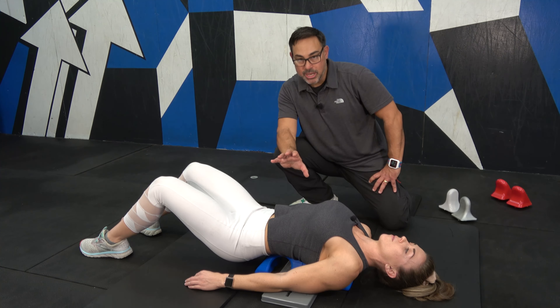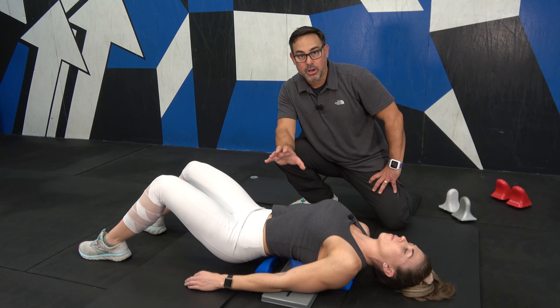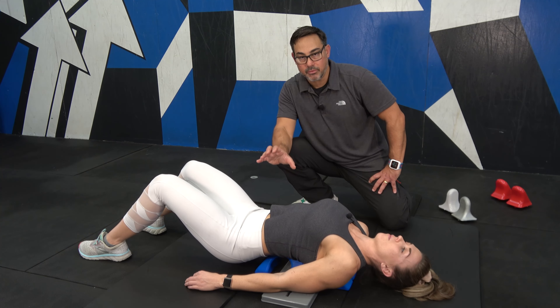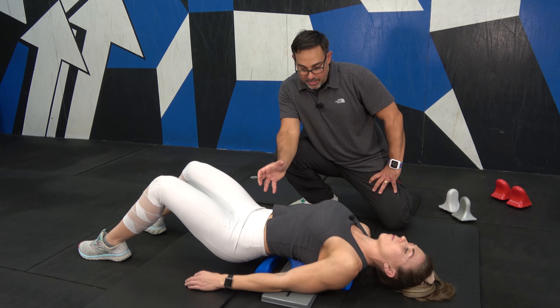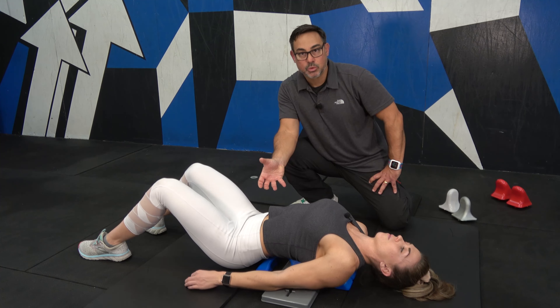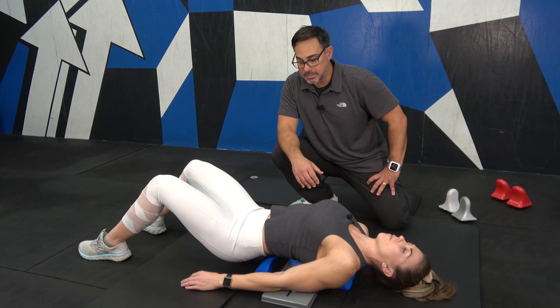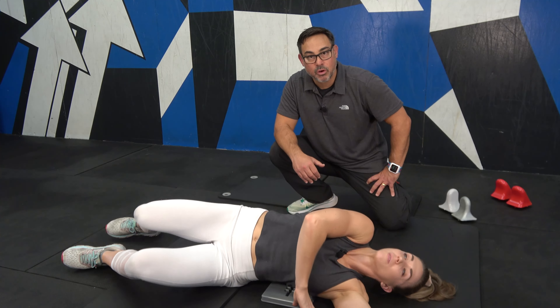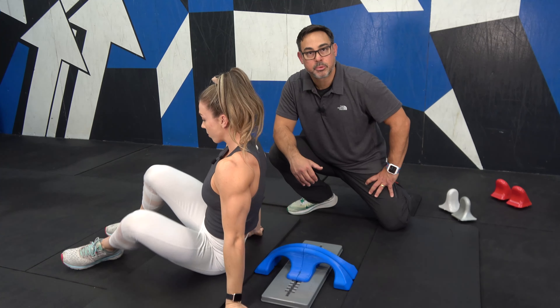She can change her position going up and down to target specific areas of the erector spinae group, going into a little bit of flexion and a little bit of extension to work this entire group. This is working both sides at the same time. In order to get off, she's rolling to the side to protect the spine.